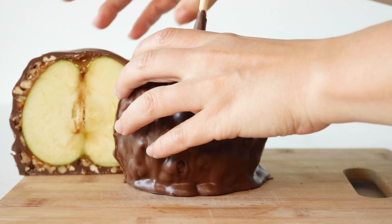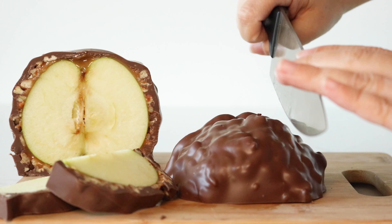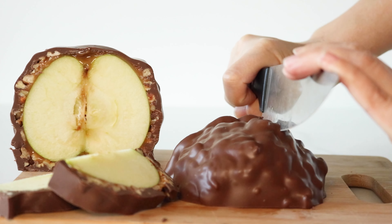Next, cut away the remaining sides from the stick, revealing those luscious caramel coated apple slices. To customize your serving size, simply cut the slices smaller according to your preference.